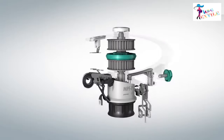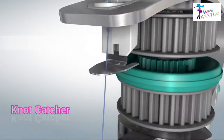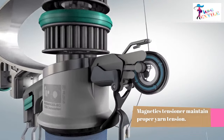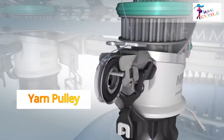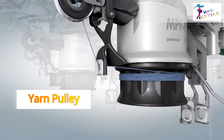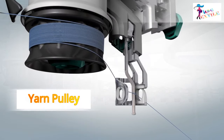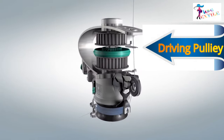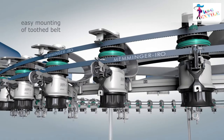Let's see some important parts of the positive feeder and their functions. The knot catcher minimizes any knots in the yarn. The magnetic tensioner maintains proper yarn tension. Through the magnetic tensioner, yarn is wound into a pulley called the yarn pulley, which stores some extra yarn to ensure continuous supply to the machine. The upper side of the positive feeder has two driving pulleys that receive motion through a tooth belt.